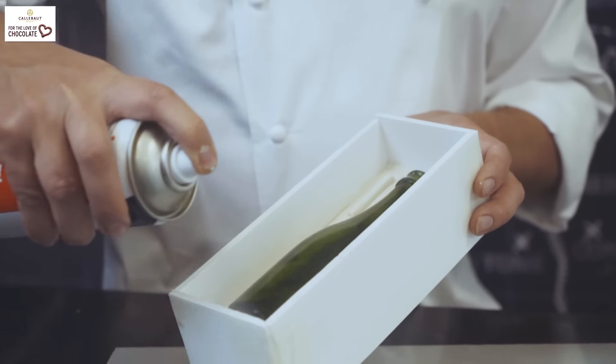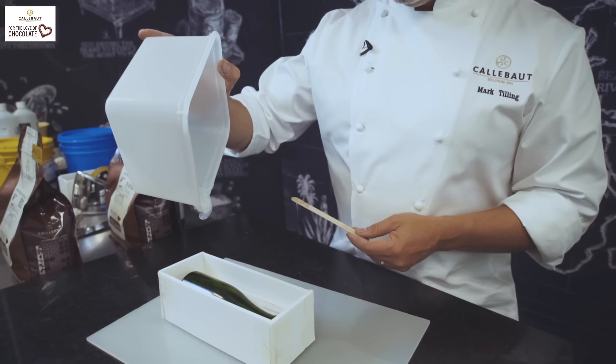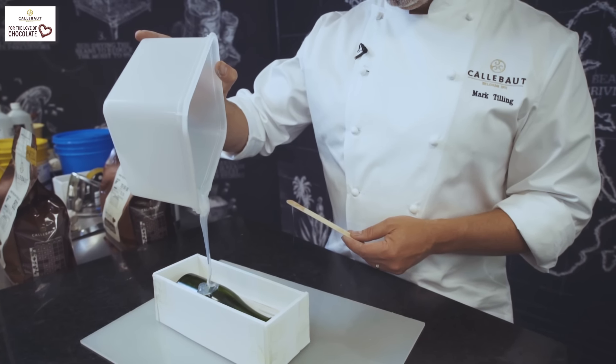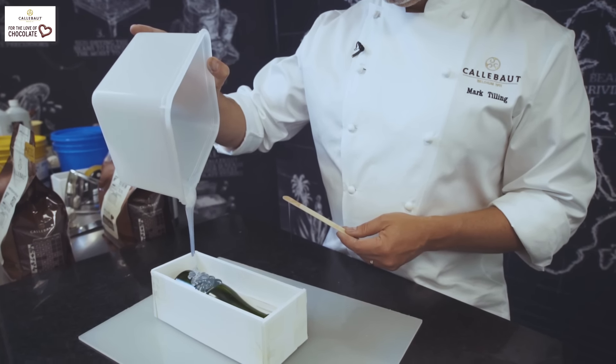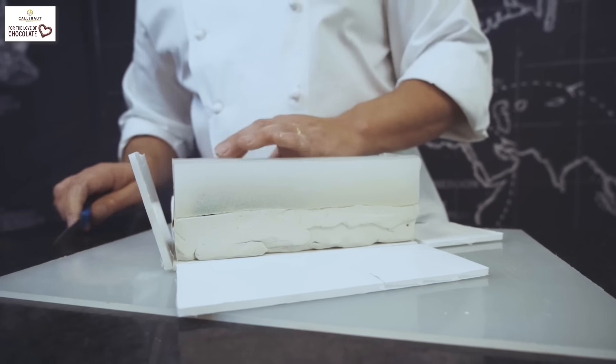Before I put the silicone in, I'm going to apply some grease or release spray into the mould to stop the silicone from sticking to the bottle and to the clay. Now we've poured in the silicone — we leave this best overnight, but it can be set in a few hours.